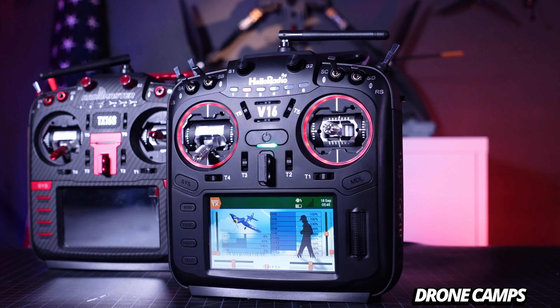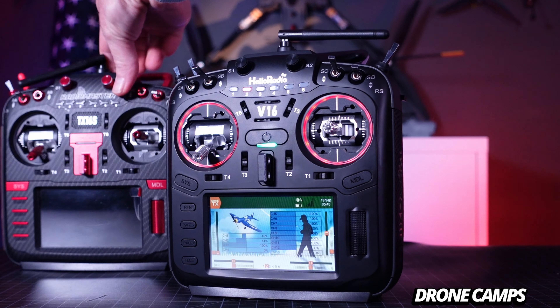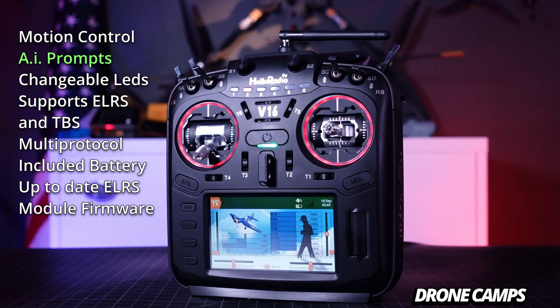The V16 Max doesn't have quite as many physical bells and whistles as the TX16S Max — like leather side grips or a foldable kickstand — but the AI voice commands and motion control are futuristic additions to the RC community. It's great that they're incorporating AI voice assistance so people with disabilities can get into their model menus and make changes on the fly without asking for help. I commend Hello Radio for taking that step.